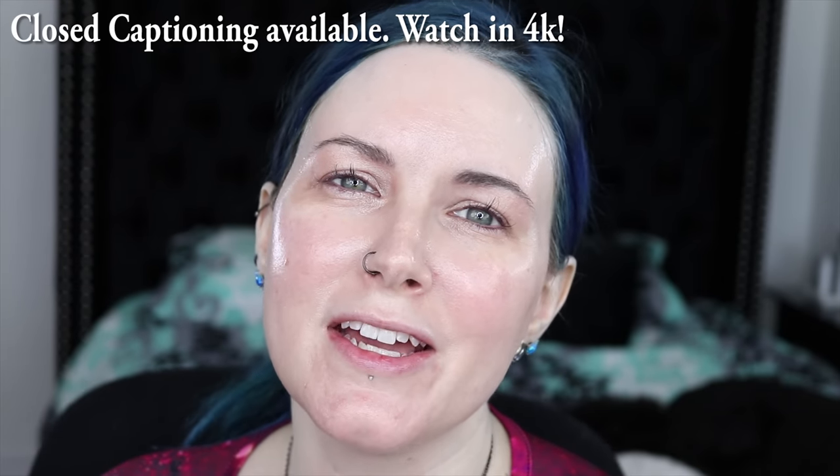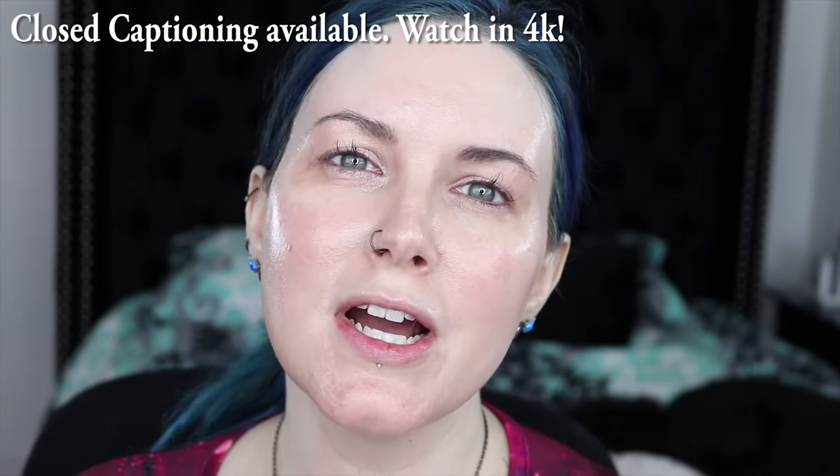Hey friends, it's good to see you. Welcome back. Hello to you new people too. I'm Courtney and today I'm going to be doing a Get Ready With Me as I'm getting ready to go to Electric Daisy Carnival with Mickey and Ray.